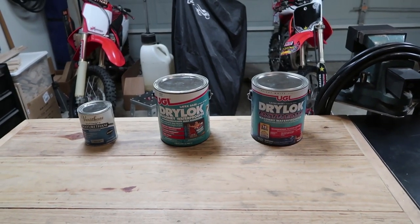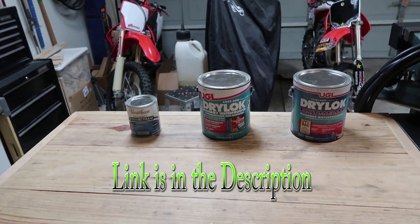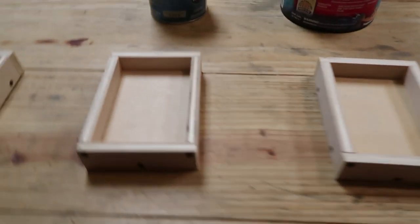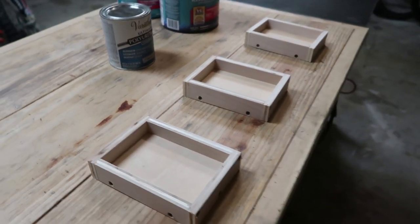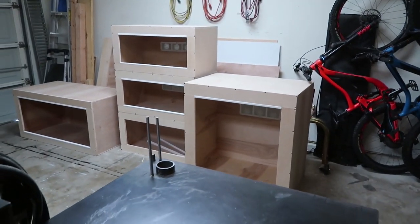If you are interested in any of these three interior waterproof sealants, there will be a link down in the description of this video. These three boxes I made out of birch wood — this is what I use for my custom reptile enclosures and my do-it-yourself reptile enclosure kits.